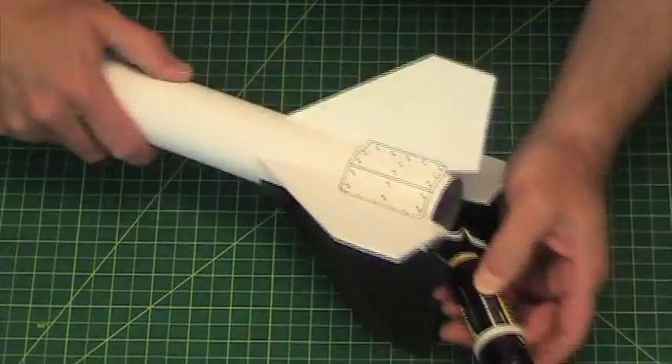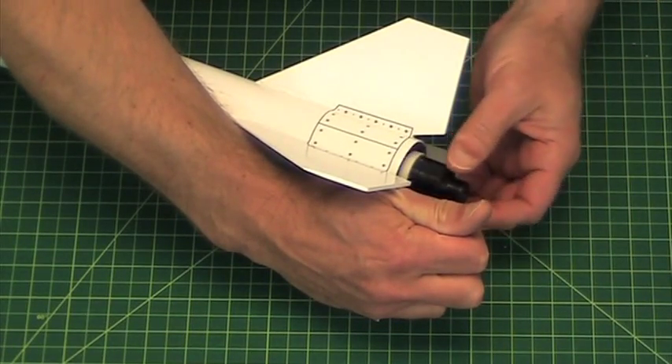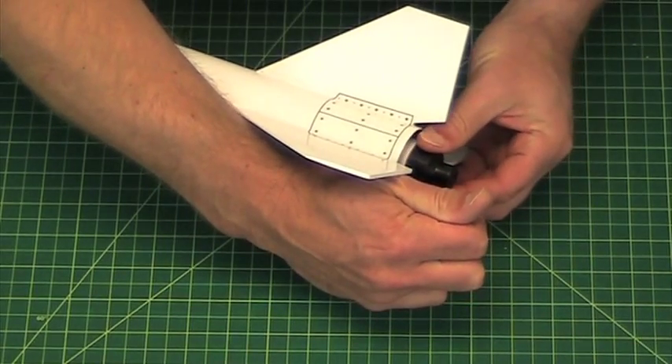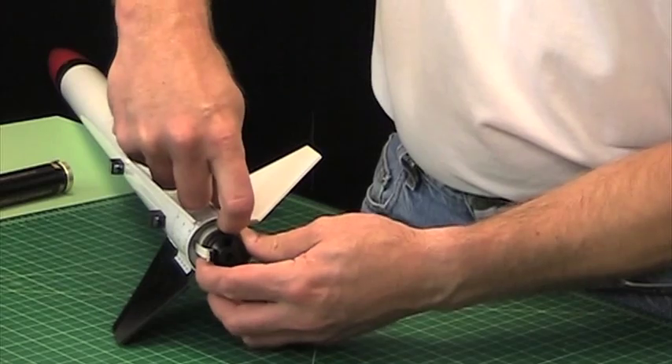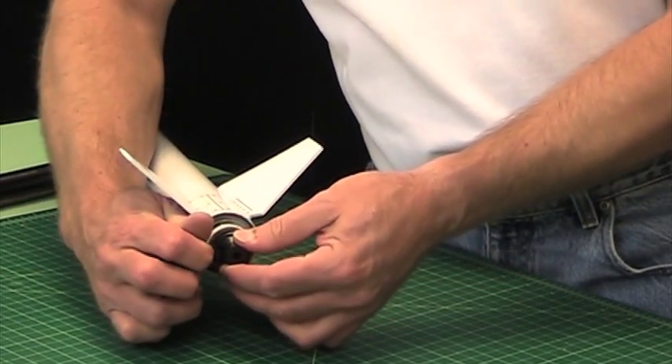So when you put that into the rocket, what you do is slide that ring pretty far forward and then just push the casing in until it latches over the edge like that. Then push the ring down up against the body tube on the inside and then carefully pull it out.